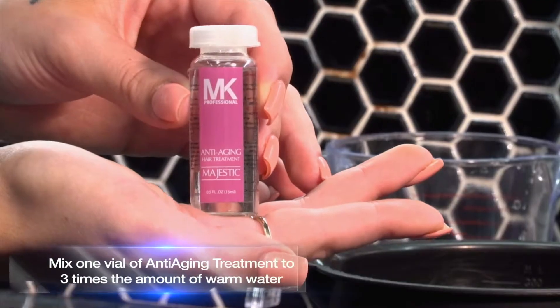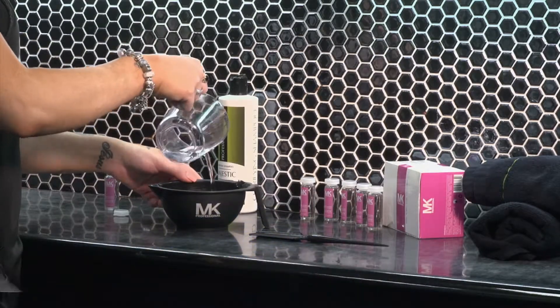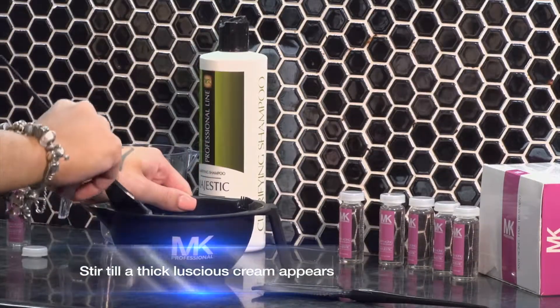Mix one vial of anti-ageing treatment to three times the amount of warm water. Stir till a thick luscious cream appears.